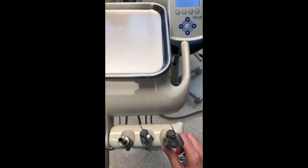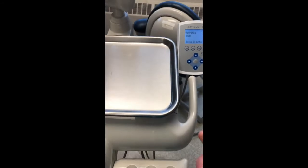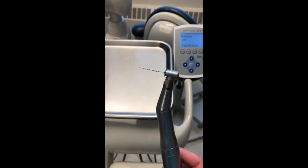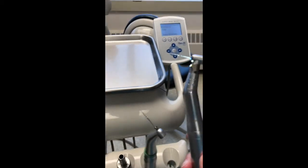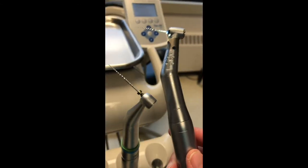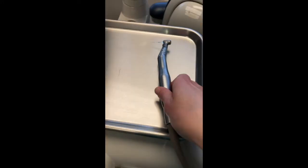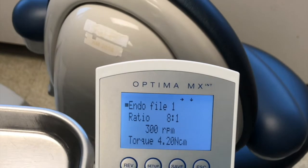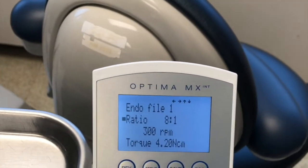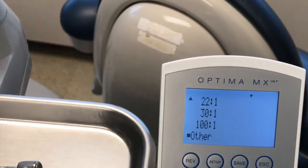Next I'm going to show you how to set up the 1-to-1, if that's the only handpiece you have. This is a 1-to-1 — as you can see, the head is a lot bigger than the 8-to-1, which makes it a little more difficult to see when doing endodontic procedures. If you come over here, you can select endo. The ratio you're going to want to select — you can see it says 8-to-1, but that's not what we have. We want 1-to-1.